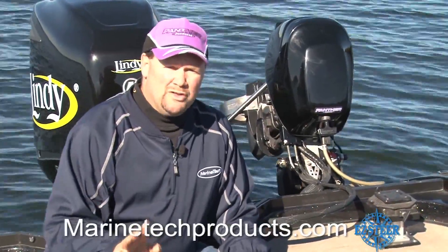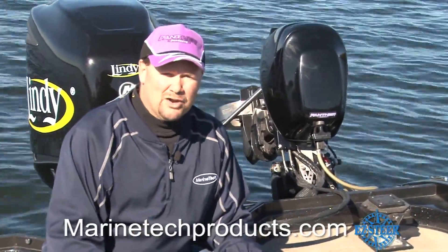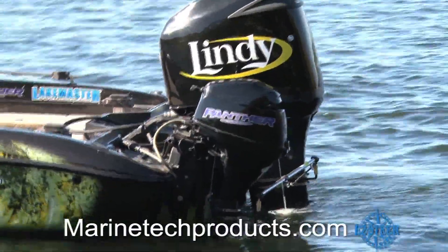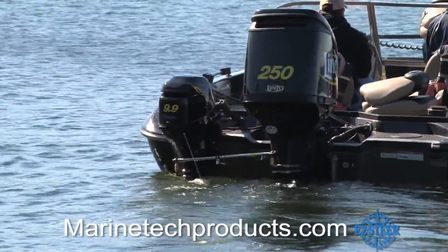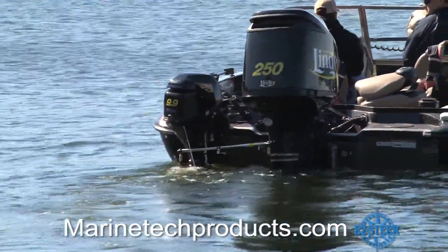Easy Steer System by Marine Tech is the only self-adjusting connecting rod on the market today. Installation is easy with no need for drilling any holes, and there's an Easy Steer kit available for most applications including four-stroke, two-stroke, and inboard outboard engines.